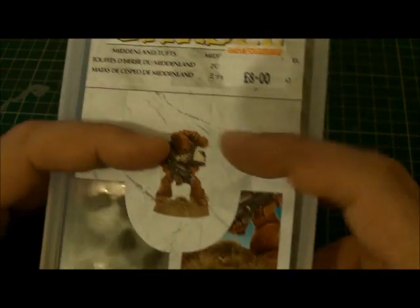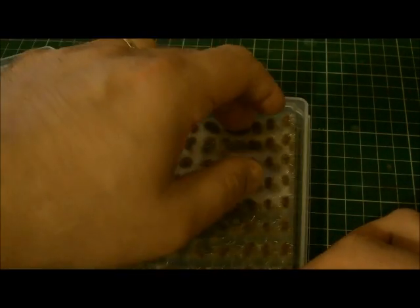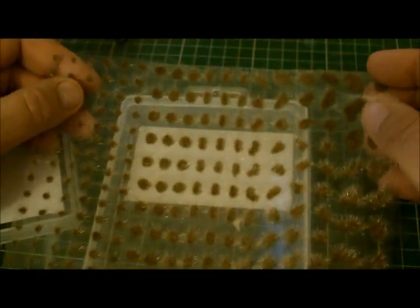The other company's product is about six quid and you get half the size in a packet. So we're going to open this up and have a quick look. Straight away you're getting quite a lot, and this is quite a big sheet — I can give you an idea of how big that is. It's quite a big sheet.